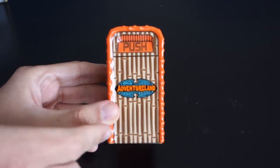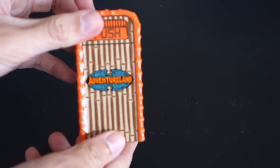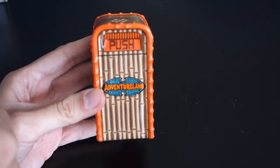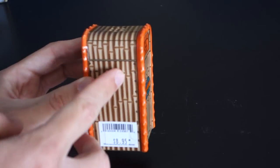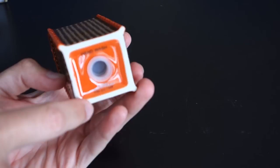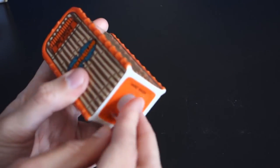The Adventureland one has the orange trim and the orange push sign with bamboo all around. You can see the Disney Adventureland logo, which has been appearing on Adventureland merchandise recently like the bowls, plates, cups, napkins, and that huge line they just released. A nice detail is that it even has where the little screws or rivets would be on the trash can. On the bottom there's a hand wash only warning, copyright Disney, made in Thailand, and the part number.